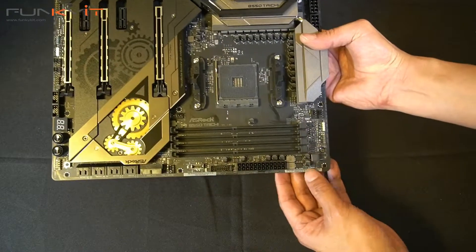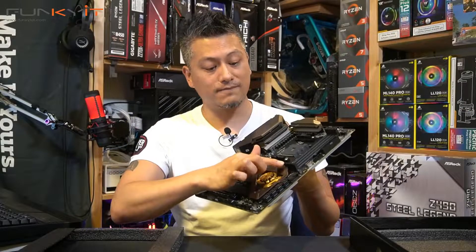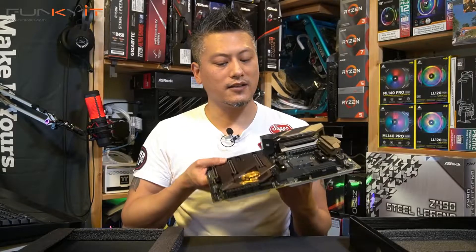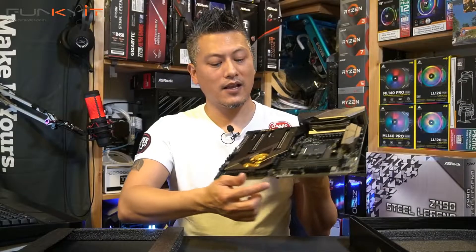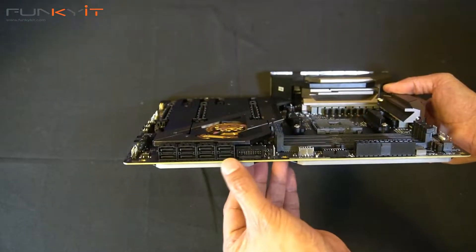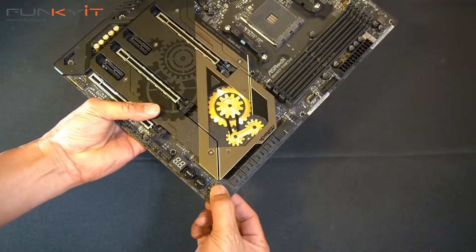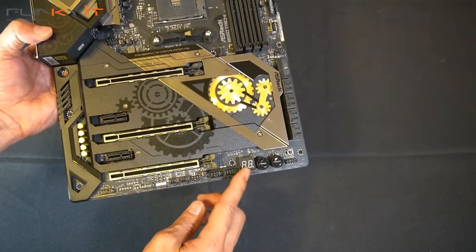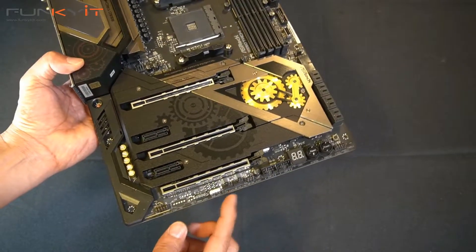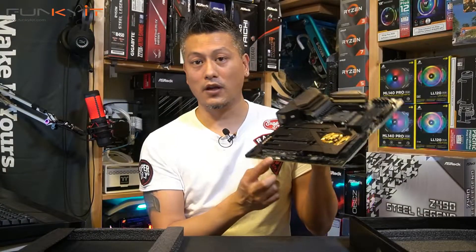Let's start off with the DIMM slots. Here we have four DIMM slots supporting DDR4 5200 OC. On the side we have the standard ATX 24-pin power. Moving along, we have eight SATA ports for your SSDs and drives. Towards the bottom there's a BIOS flashback button as well as the power on and reset switches. There's also a diagnostic LED, more USB connectors at the bottom, fan connectors, and RGB headers for your Polychrome RGB.